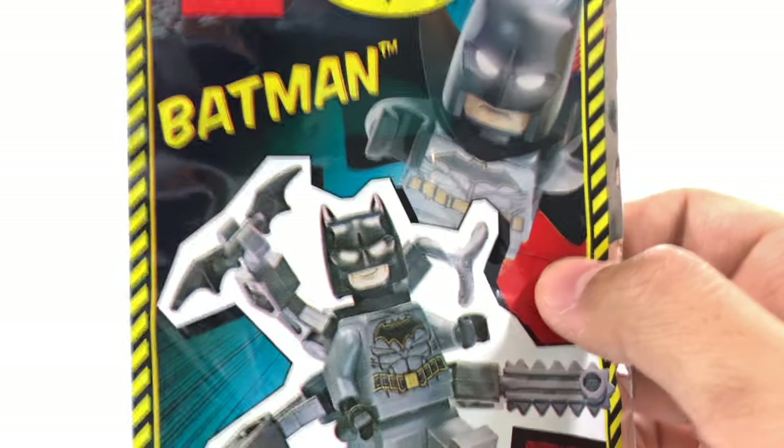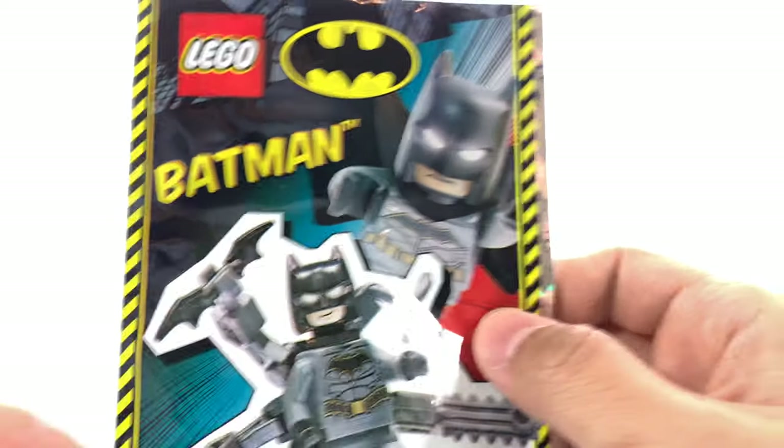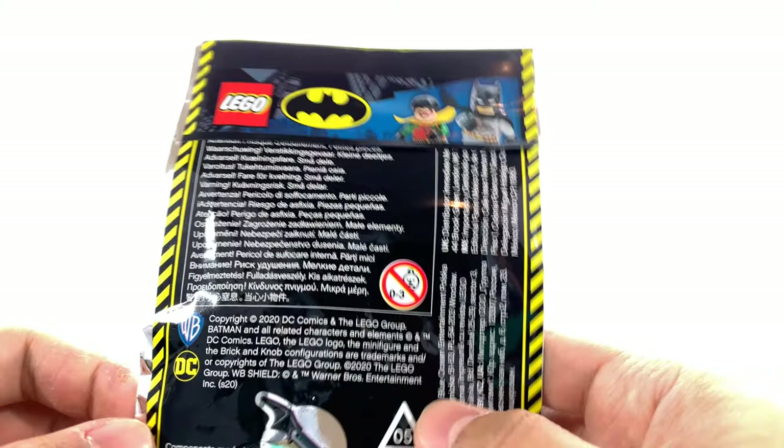So to get started, for those of you who have never seen these before, this is a minifigure foil bag that comes with Lego magazines in the UK.